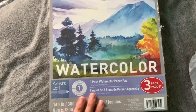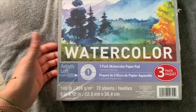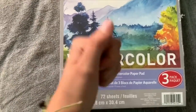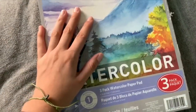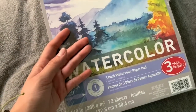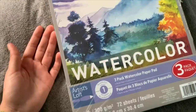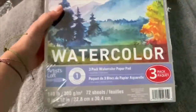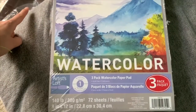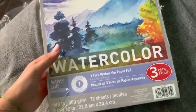Next thing I got is the Artist Loft watercolor three-pack watercolor paper pad. I'm kind of happy about it — I'm going to have watercolor paper for days! I'm never going to buy watercolor paper for a while because I'll be using this. Even though I mainly do watercolor stuff in my sketchbook, I'm going to force myself to do more watercolor pieces, so hopefully this will motivate me.